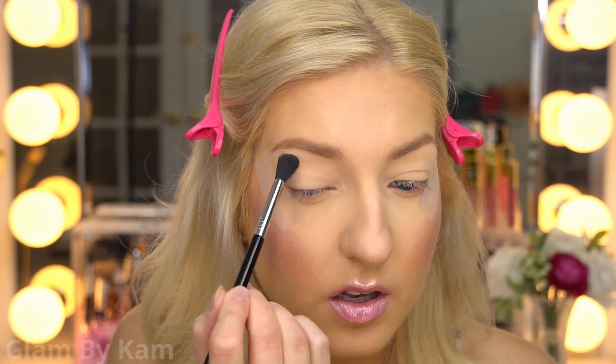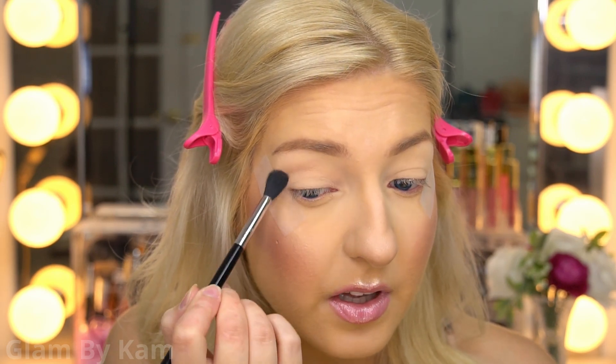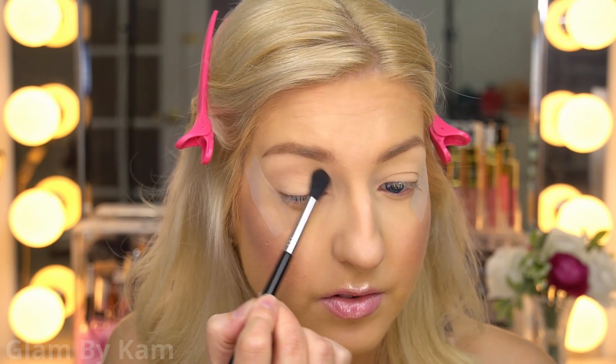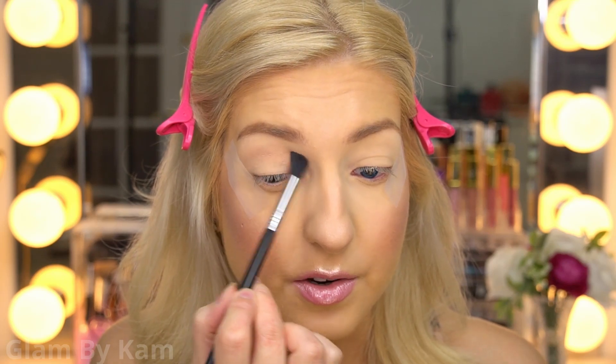First things first, I'm going into the shade Super Swanky, picking it up with my Sigma E40 and using it as the transition shade. This color is a very nice neutral included in this palette, and it's going to help blend everything out. Because we're doing a half cut crease, I'm bringing everything into the inner corner as well.